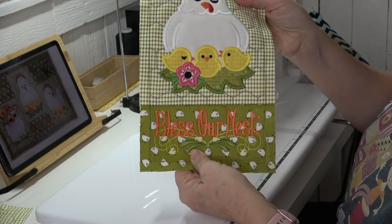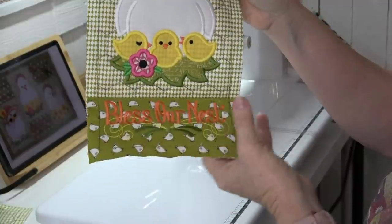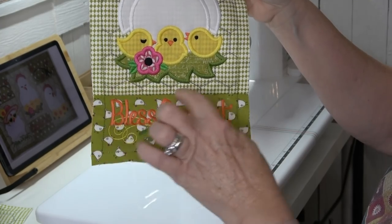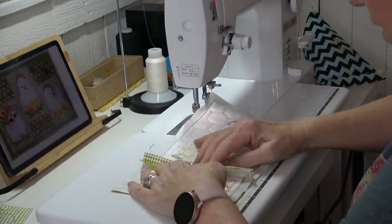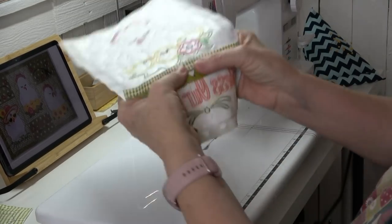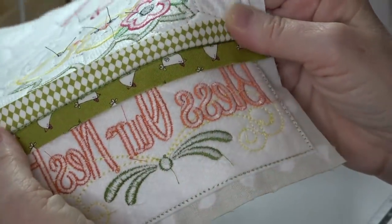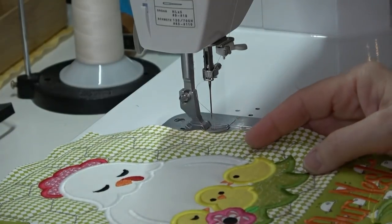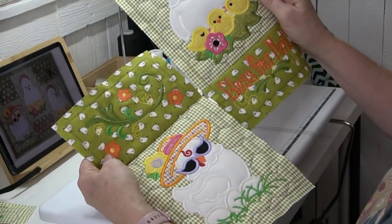That looks great — the stitch lines are completely lined up with each other, and no seam where the two meet. That's exactly what we're looking for. It's pretty simple once you get the hang of it. Let me zoom in so you can see — the stitch lines are right in there, buried inside of the seam allowance. One of the things I love about these projects is that there are no horizontal seams to match — we don't have to get that nested right.